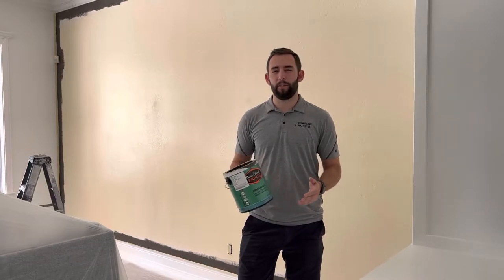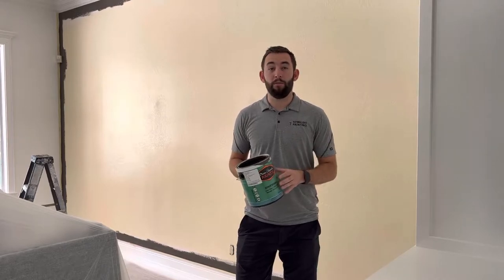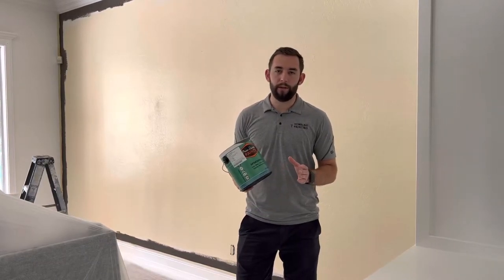I prefer not to use the cheaper products — you don't get the same durability out of them. But we also don't use the ultra-premium, really expensive paints, because you really just don't get any extra value from those in my opinion. This is what I would use in my own house.